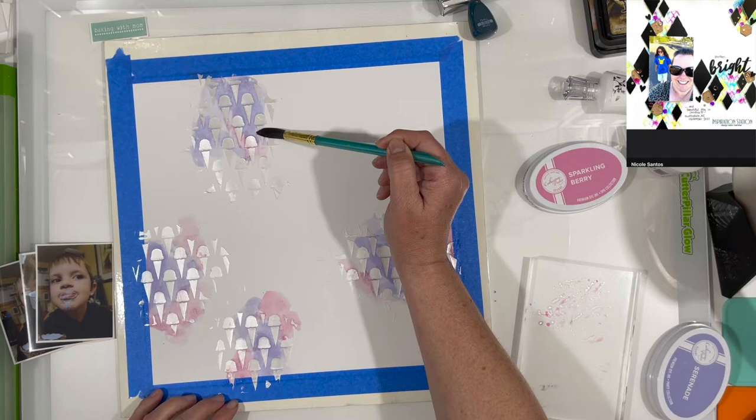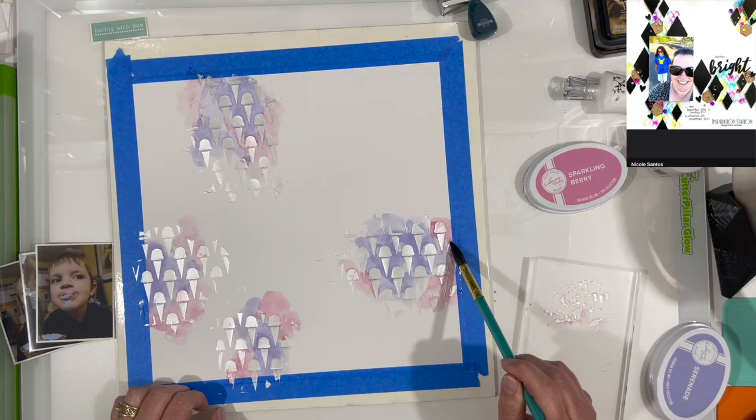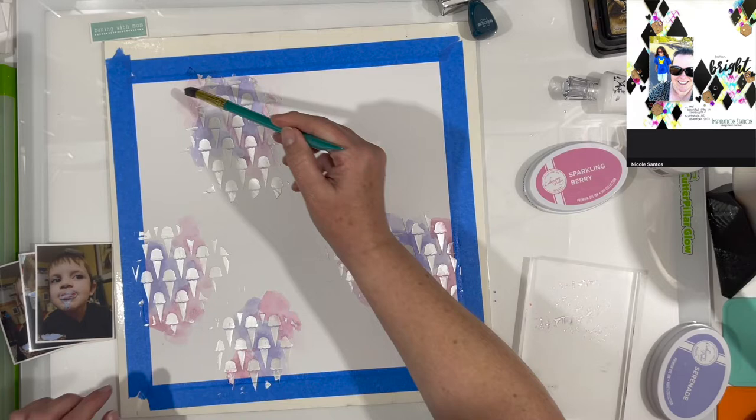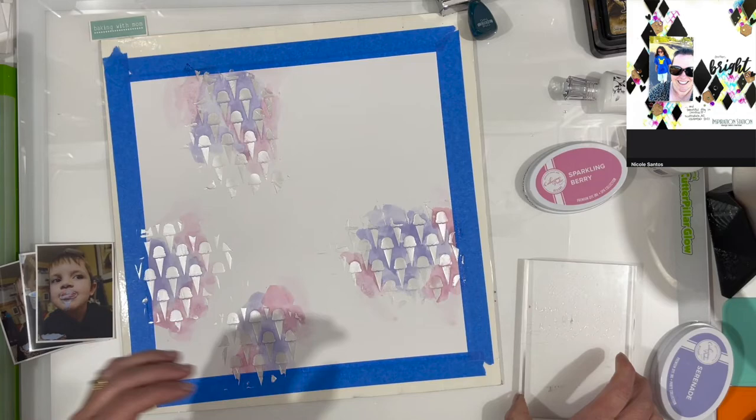My paper is not gessoed at all. I do have it taped down so that it minimizes the amount of warping. I do end up with a little bit of warping on this one because I got in a hurry and took it off the board a little bit quicker than I probably should have. I'm just using those inks smooshed down on my acrylic block and picking them up with a wet paintbrush.